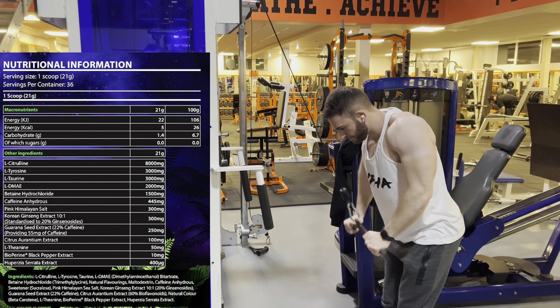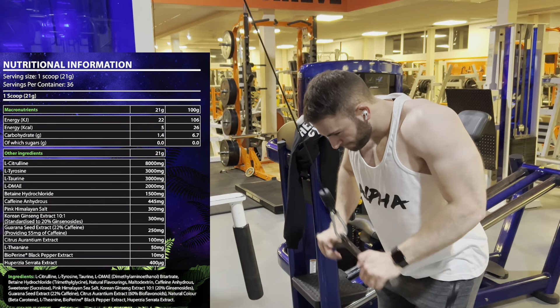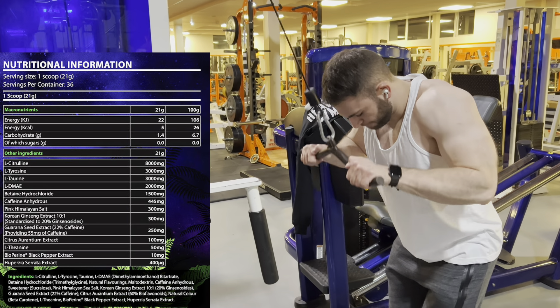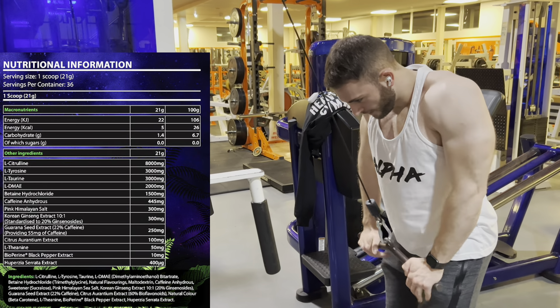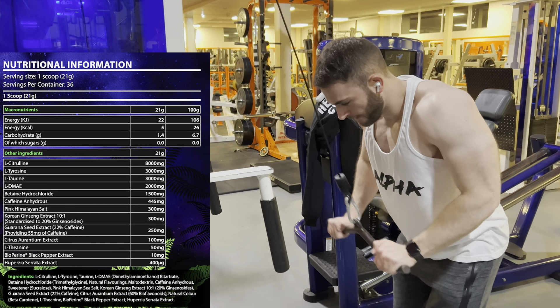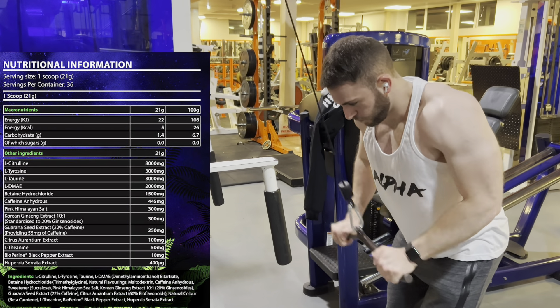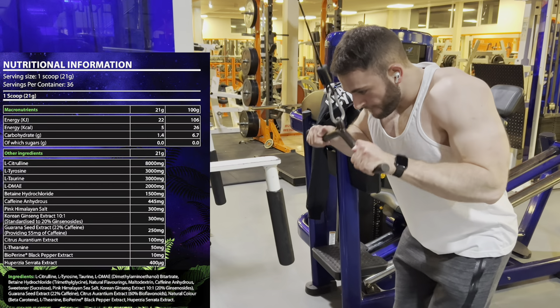You could probably take half a dose — like a 10.5-gram scoop — and still hit clinical doses on most of those ingredients. And if you doubled the serving count, that's 72 servings — a good couple of months' worth. Let's get into the effects and see how this all comes together in real life.